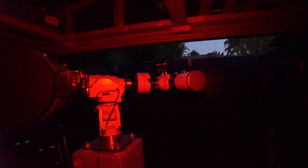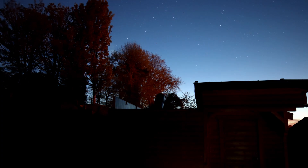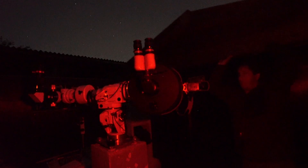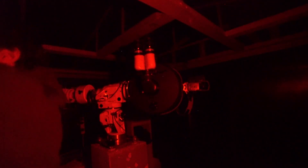This has completely changed how I do my observing. I can be outside here in a matter of moments. It takes me longer now to make a cup of tea than it does to set up, and more importantly, in the small hours when I'm ready to pack away, it's just a case of putting the dust covers on, rolling the roof back, and then I'm ready to go in. In this video I'll give you a tour of the observatory, some key features, and then we'll look at accessories and parts I've fitted, and some of the stuff I use to help me observe the night sky.